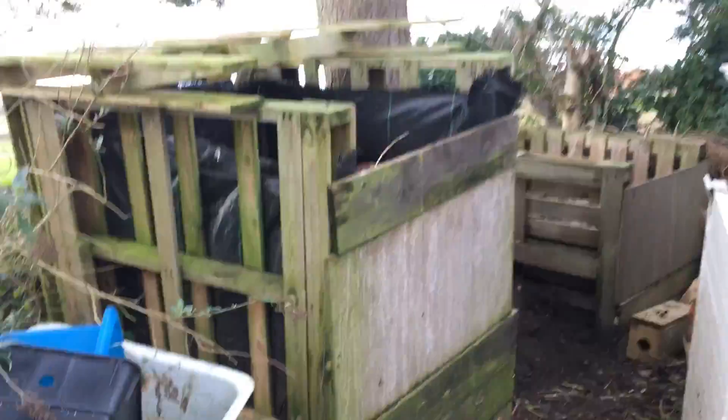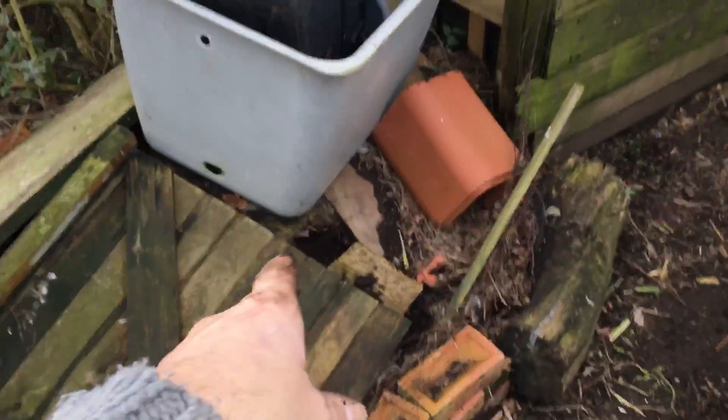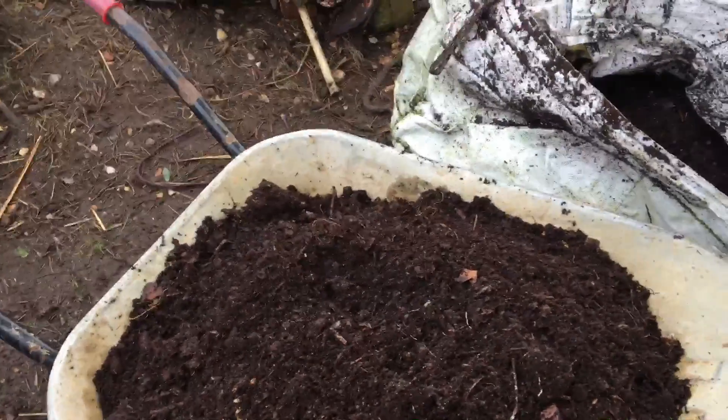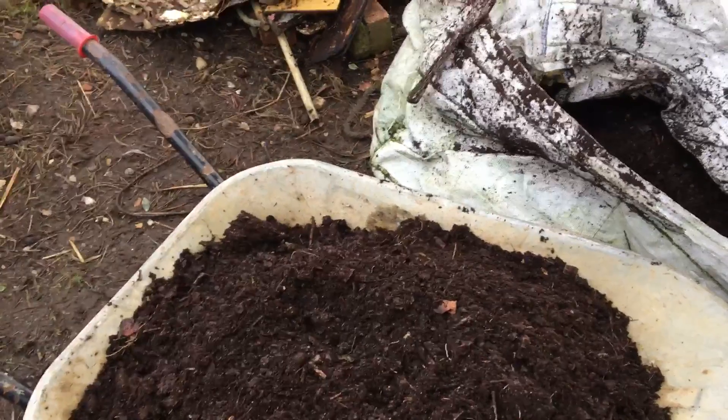Leaf mold again — this bin was full. This is five feet tall, full of leaves. Scan back quickly — that will all become leaf mold. I'll probably refill this next year and leave that in there. But this is the last barrow to go on there. I'll just pop a couple of pictures up at the end — maybe, I don't know, maybe I don't need to.